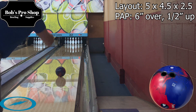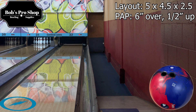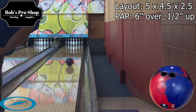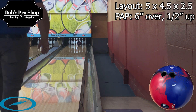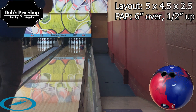The cover stock is the ExoSolid Reactive, and what's new with this cover stock is the way that they manipulate the heat that comes from the ball while being produced, and the cool down speed. It actually causes the ball to be a lot more porous, so it's going to give you more traction — the midlane is a lot better, a lot more porous of a ball.